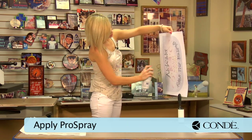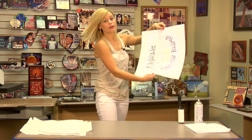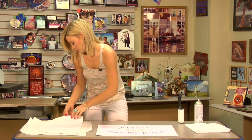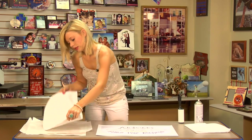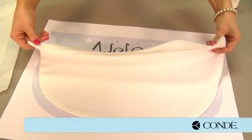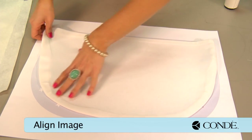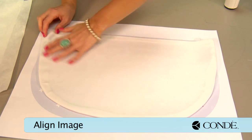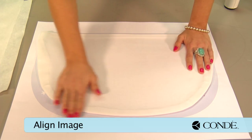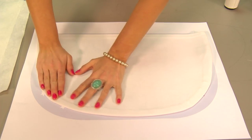This product is very sticky, so you may want to do it over a trash can because it can ruin your floor's surface. Next, I'll take my cover. I'm going to align my cover with my image — the Pro Spray does give some wiggle room so I can get it exactly where I want it. Once I have it in place and all my wrinkles smoothed out, we can move to my press.